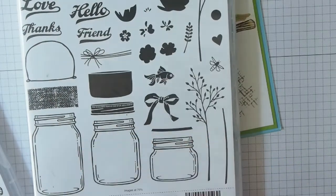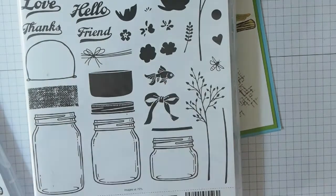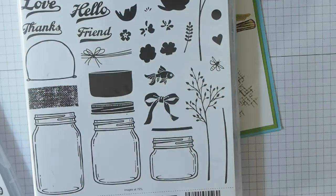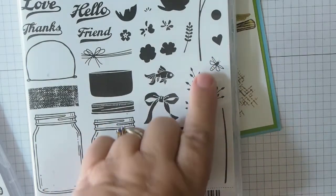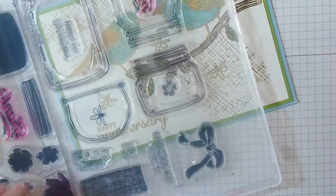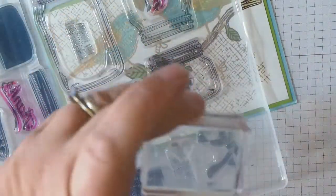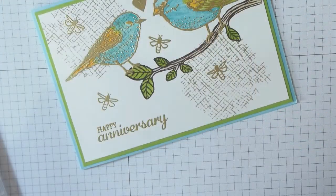I really need to spend more time with the Jar of Love set — watch for a video using more of it, including the jars. I did do one using the fish last year. For this card I've taken two stamps from that set: the little heart and the little firefly. I'm going to pop them on a block now so I don't lose them — they'll stick to something and I won't have them when I need them.